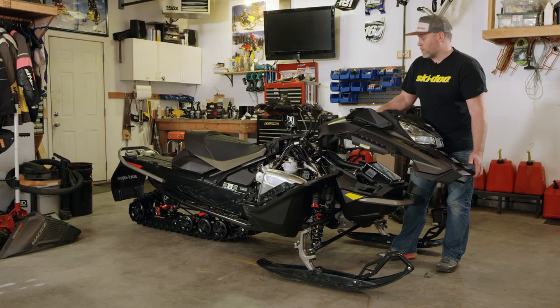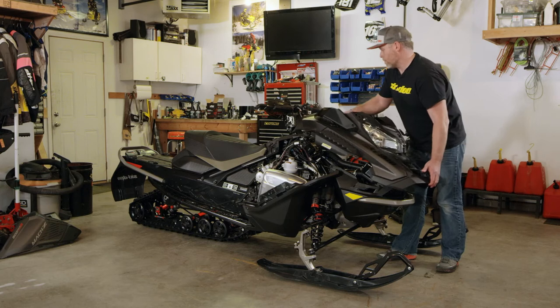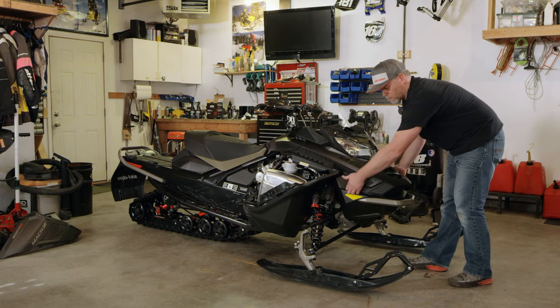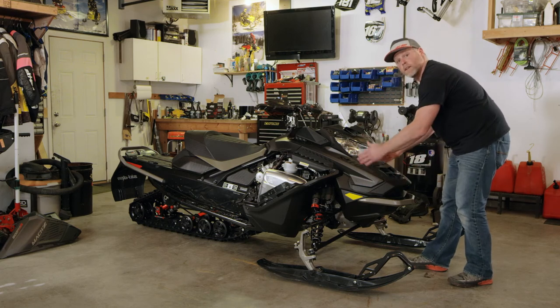Now that we're in the assembly phase, let's get the hood back on. The important piece here is to make sure you push these tabs in and you want those tabs to lock. I always do a little pull on each side to make sure they got inserted in good.